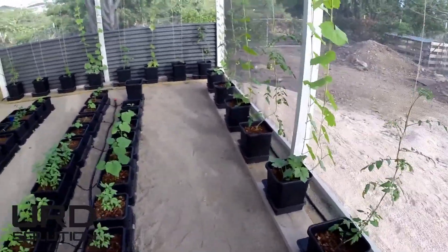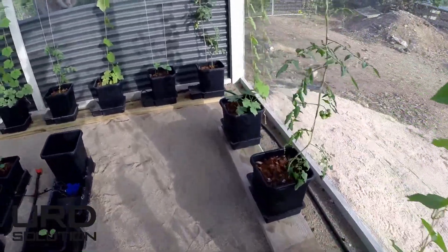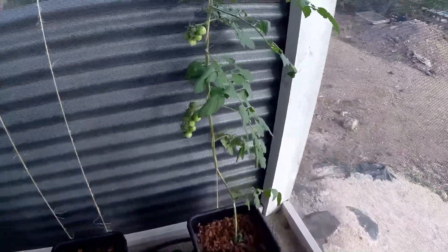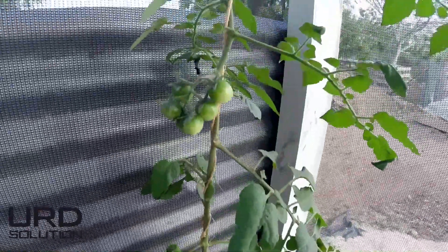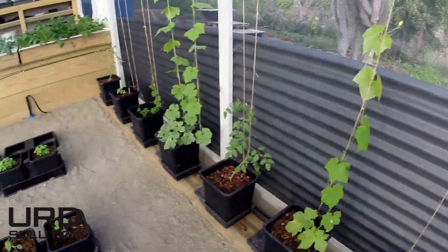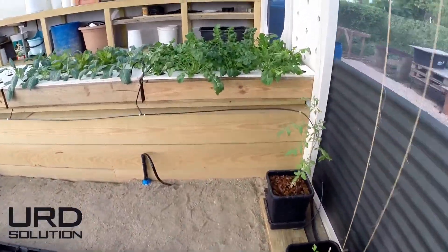This is the autopot system with the nutrients coming in from the tank behind. Here are some of the first tomatoes forming on the tomato trees. This one is going to start pulling through soon. The nutrients have just been plugged in for a week, so the whole system is barely a week started.